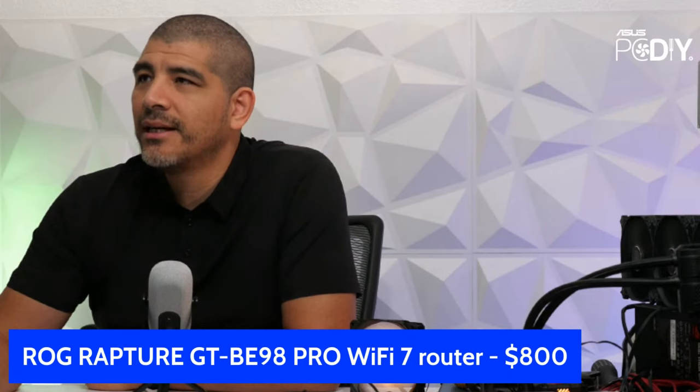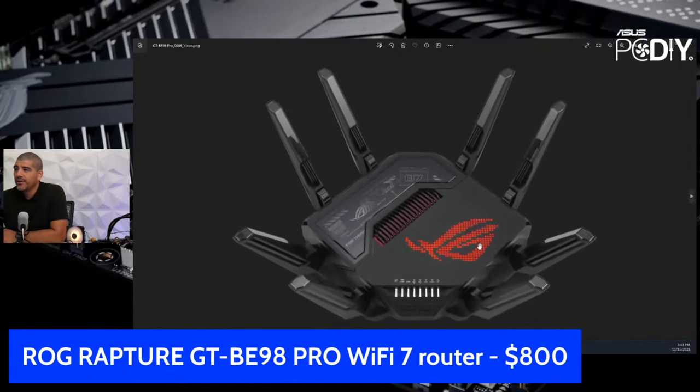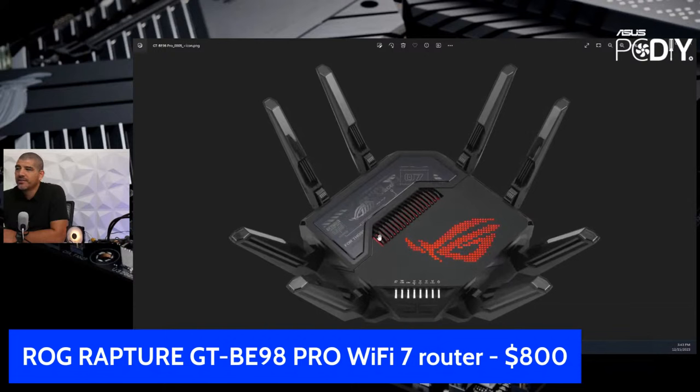The unit does have RGB lighting, fully controllable. Part of the physical size is due to the advanced heatsink design required inside. Even 10G chipsets on motherboards require heatsinks — so with a high-performance switch, multiple 10G ports, high-speed memory, and a quad-core SoC, there's significant thermal dissipation to manage. Since routers typically run 24/7 without being turned off, ensuring long-term thermal reliability and stability is critical.